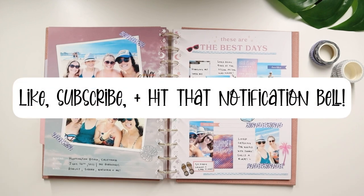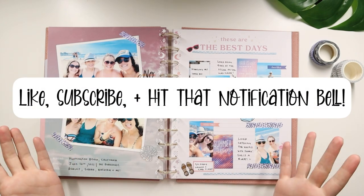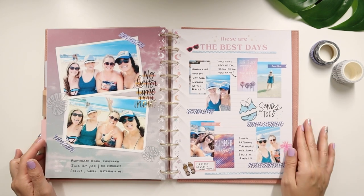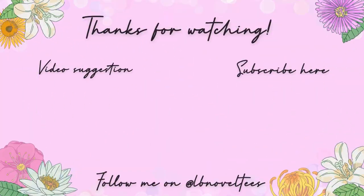Hopefully you guys enjoyed this. Please hit the like button if you enjoyed this and catching up with this trip. Don't forget to subscribe to my channel — welcome if you are new — and hit that notification bell to let you know when I've posted my most recent video. And as always guys, peace and love. Bye!